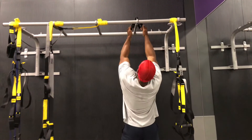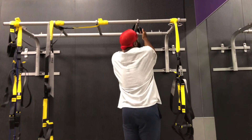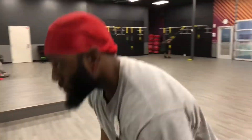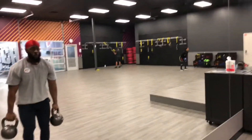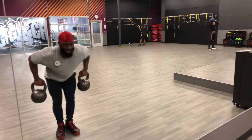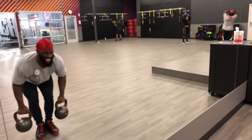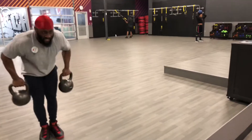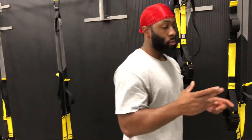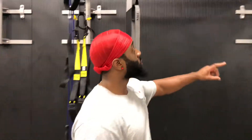You can do pull-ups like this to activate your lats as well. Give this workout a try — I'm always supersetting as you can see. It's hard as hell, but you gotta push through it. I train high volume: a lot of reps and a lot of sets. Some days I don't even count my reps. To maximize your back gains, weighted pull-ups supersetted with kettlebell rows is what you need.